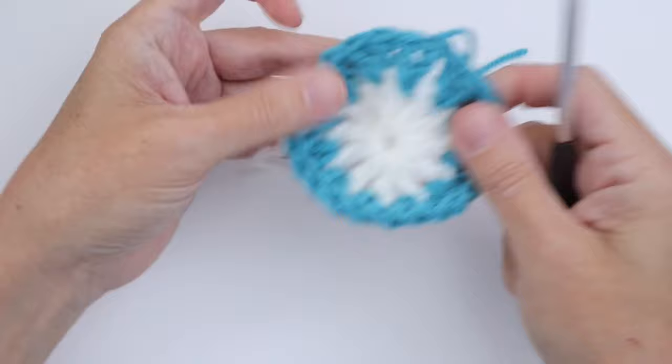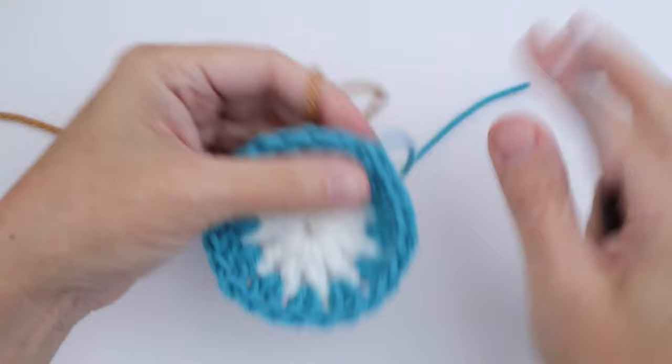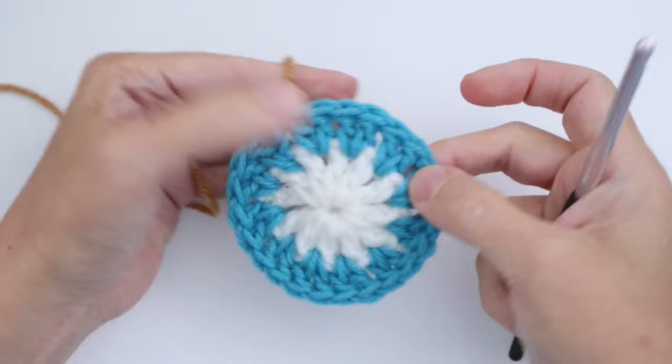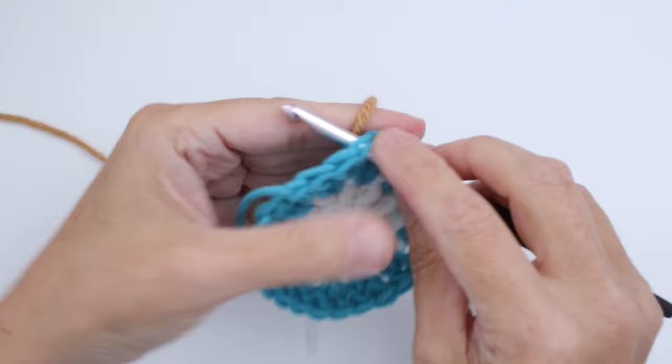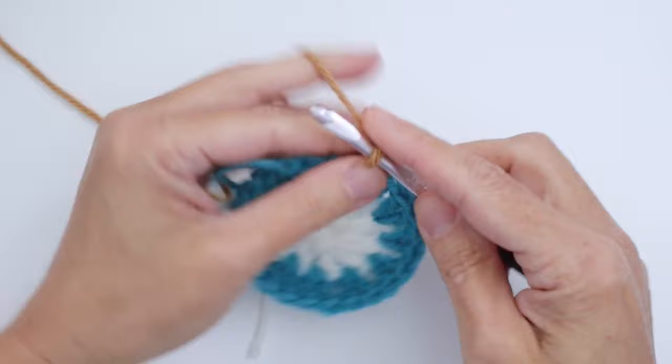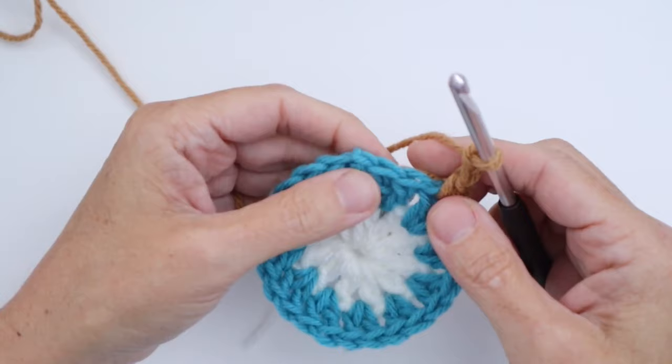In Round 3 we're going to move into our golden beige. Join this color with a slip stitch in any stitch of the previous round. Let's join it here with a slip stitch, then chain one and single crochet in the same stitch you just joined in, then chain two.